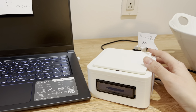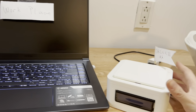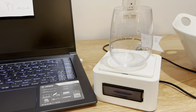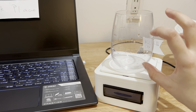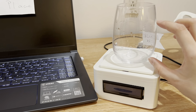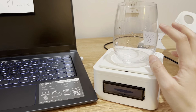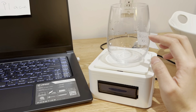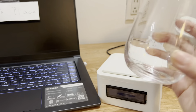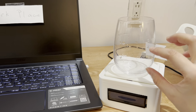Everyone needs to drink a certain amount of water a day. This device is basically a weight scale — when you put a cup on it, it records how much water is inside. Every time you put it back, it compares the current volume with the previous volume. If the current volume is lower, that means you're still on the same cup, so nothing really changed. But if you drink it all and refill it, the current volume will be larger than the previous volume.